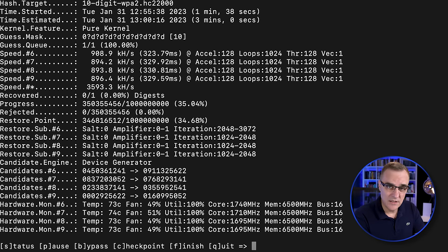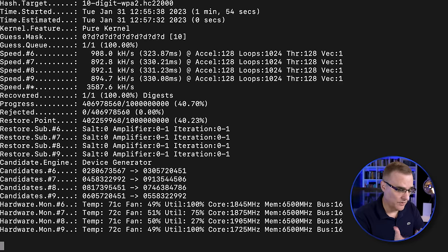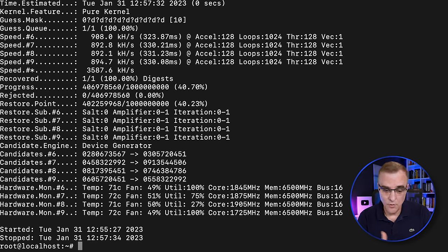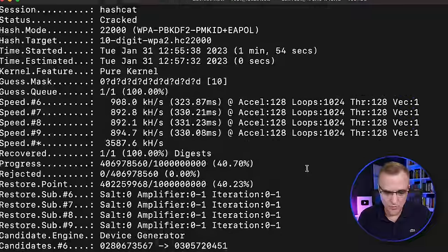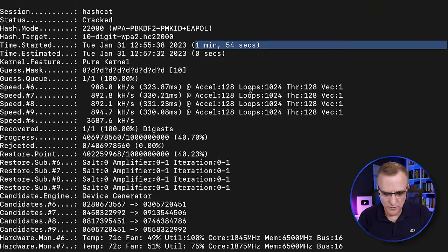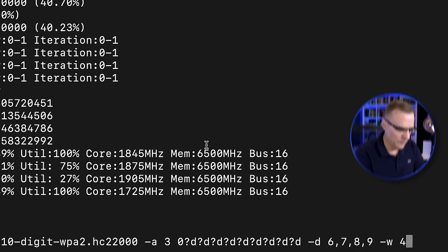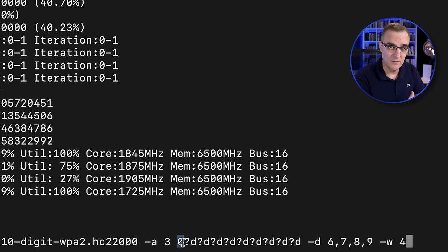Here I'm cracking a 10-digit password in a few minutes — in a few seconds if my assumptions about your password are correct, like that you're using 02. In this example it took one minute 54 seconds to crack a password where I assumed it started with zero followed by nine digits. At the end of this video, I'm going to show you how to do a range — how to go from one range to another of different characters, which is probably the most common question I get.